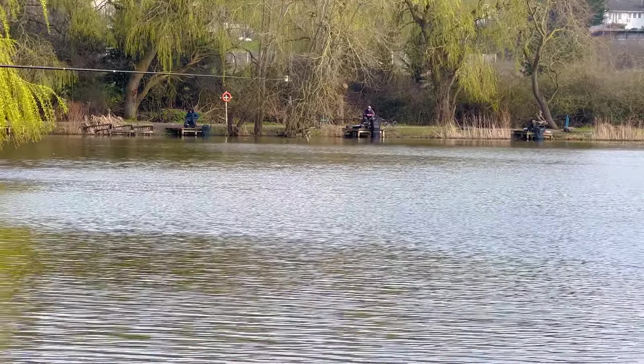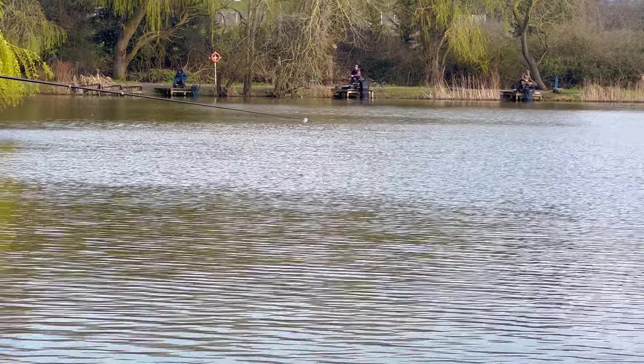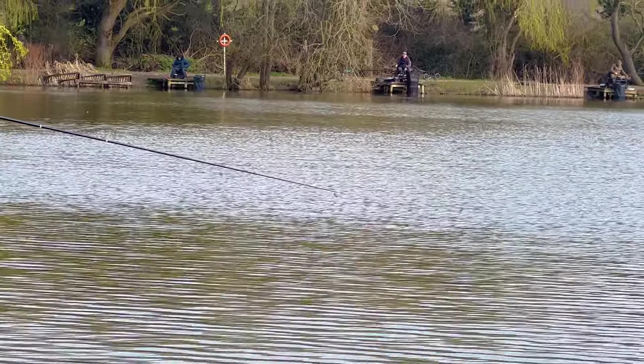There was a match yesterday or the day before, and it was won with 120lb of skimmers. The backup weights were ridiculous - down to last place in the match having 50 to 60lb themselves, which just goes to show how many fish are in the lake.